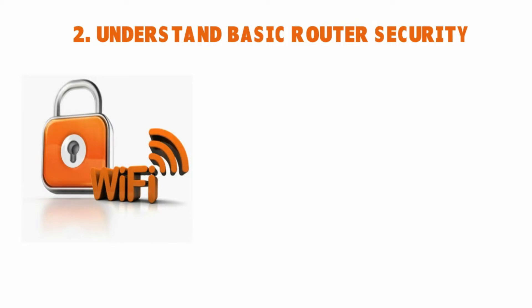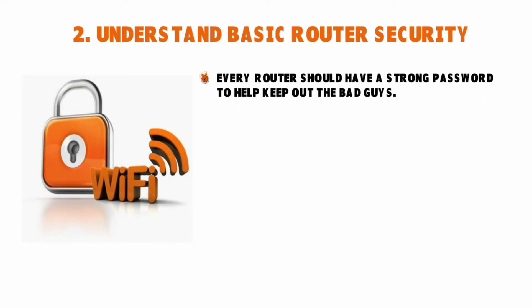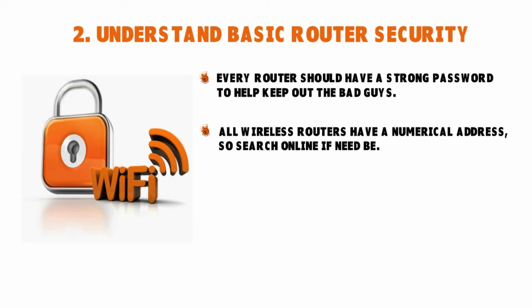The second thing is to understand basic router security. Every router should have a strong password to keep out the bad guys. Some routers come with no default password, but you want to change this during setup and create a password that is unique and complex. If you've lost the instructions, you can find your router's settings by searching online for your router's model number or visiting the manufacturer's website.